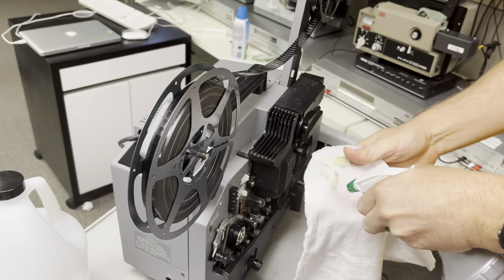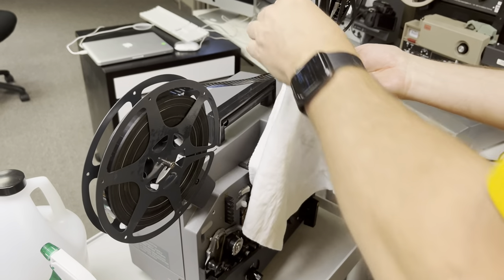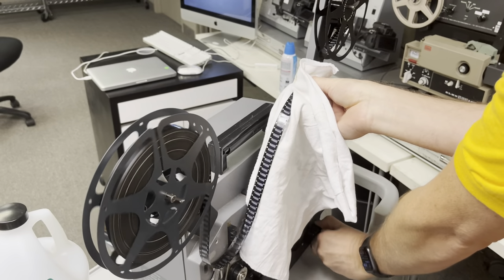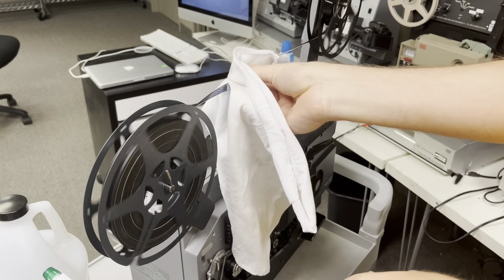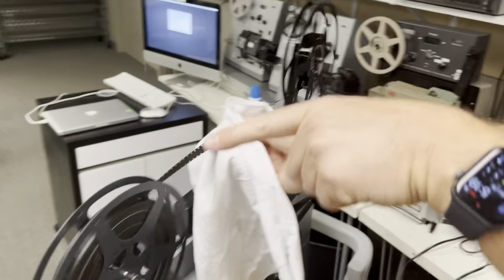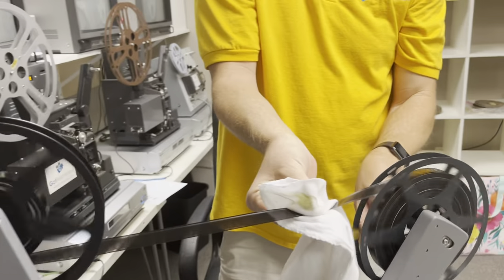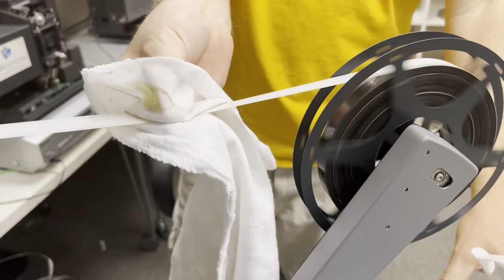I do a two-pass as well, meaning I rewind it onto this reel and then rewind it back. Now it's going this way, and I'm going to do it — woo — static electricity!